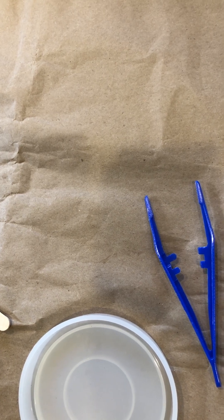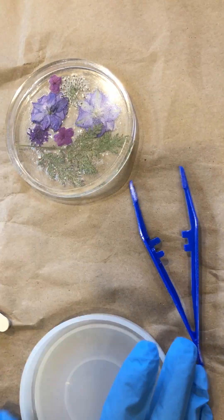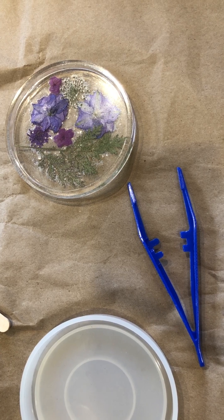Hi, this is Katherine and today we are going to make a resin coaster. The first two things that you'll be needing, that are part of your kit, are your resin mold.